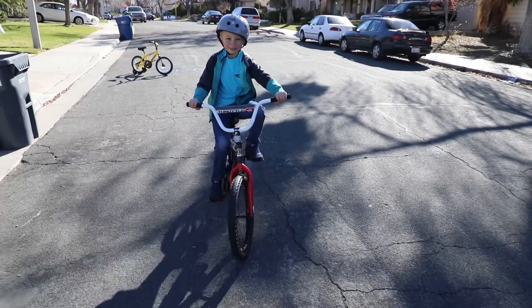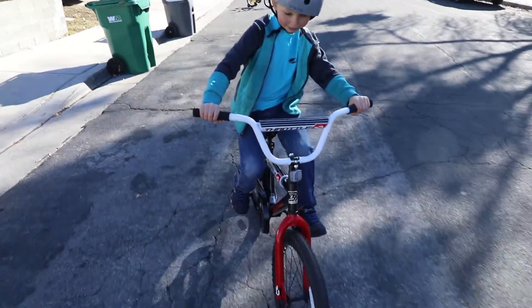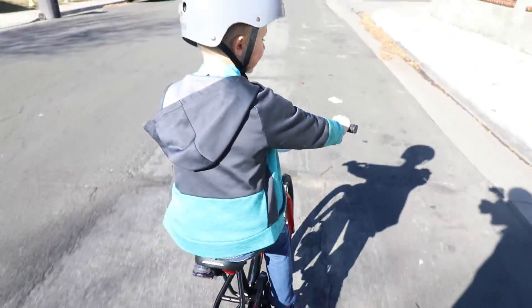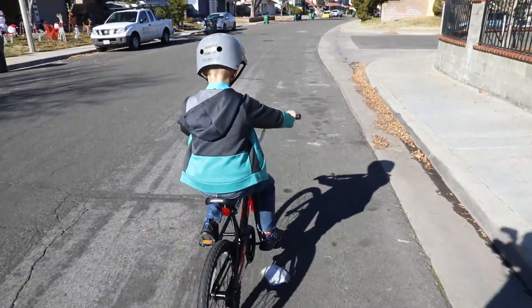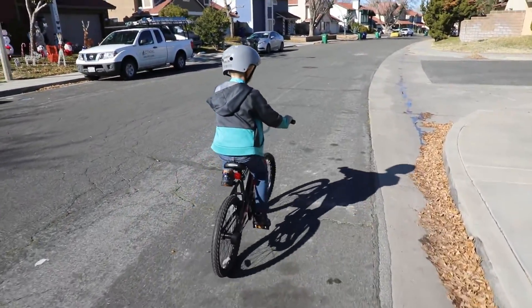So once you get going, your next step is speed. You need speed. So you need to go straight — learning to ride straight, or at least as close to straight as possible.